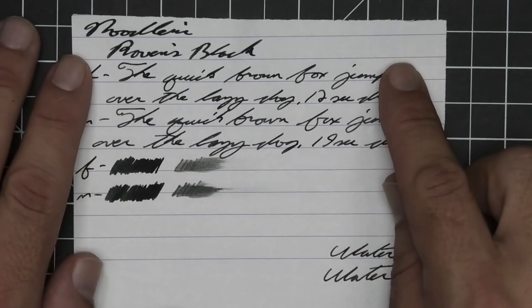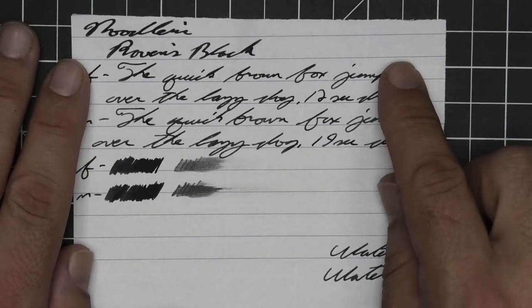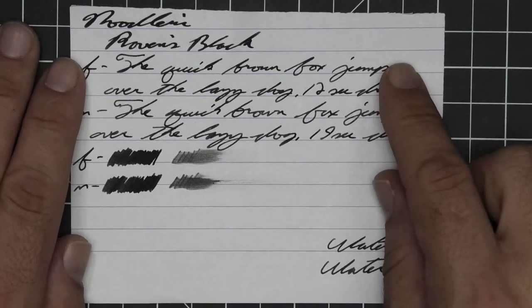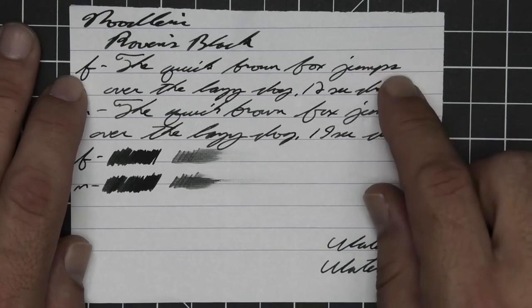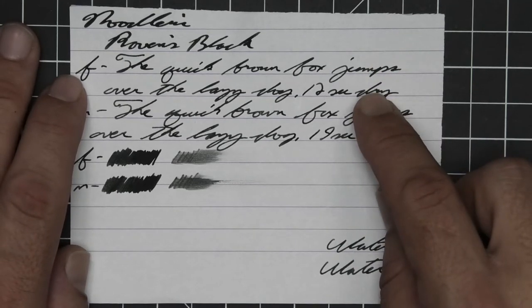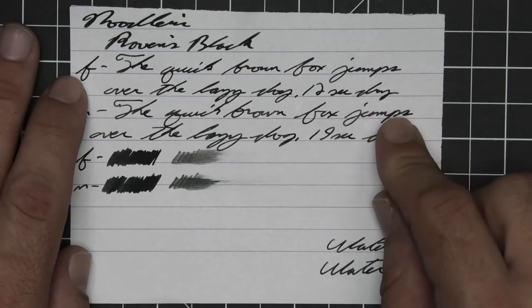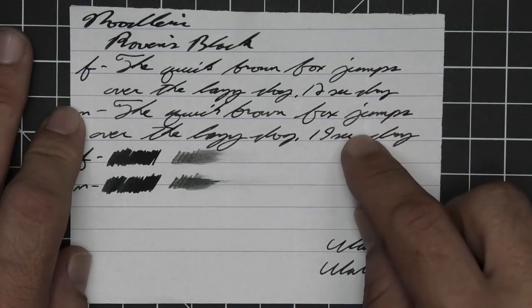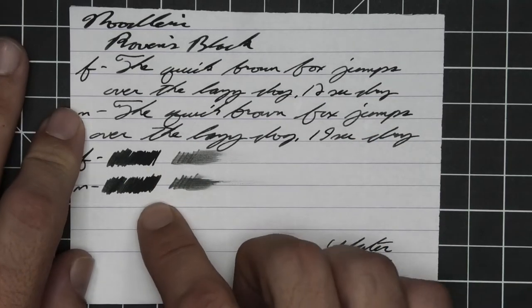No bleeding, no ghosting. The 1.1 has no feather, spread, halo, sheen, no shade. The extra fine is the same tone as the stub with no feather, spread, halo, sheen, no shade and 12 seconds to dry. Medium is the same tone as the extra fine with no feather, spread, halo, sheen, no shade, 19 seconds to dry. The scrubby for both shows no color variation.